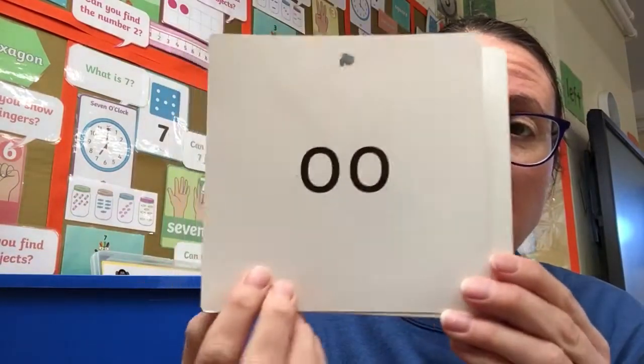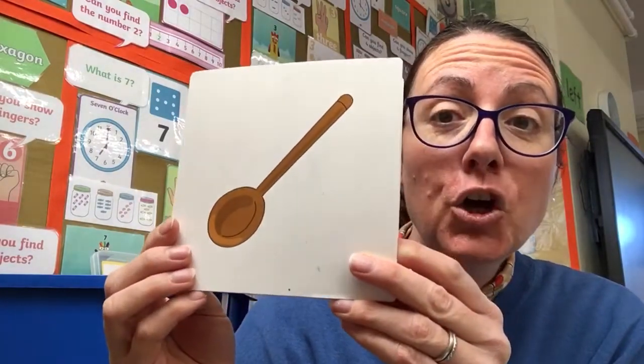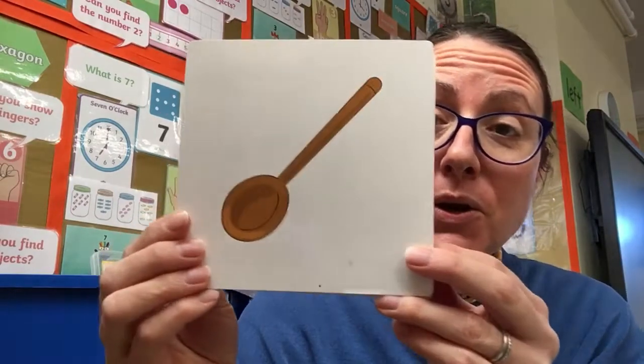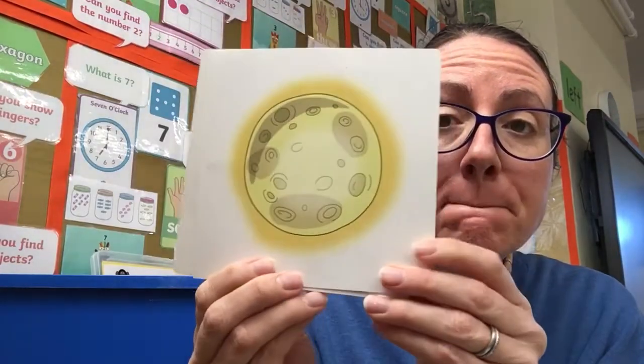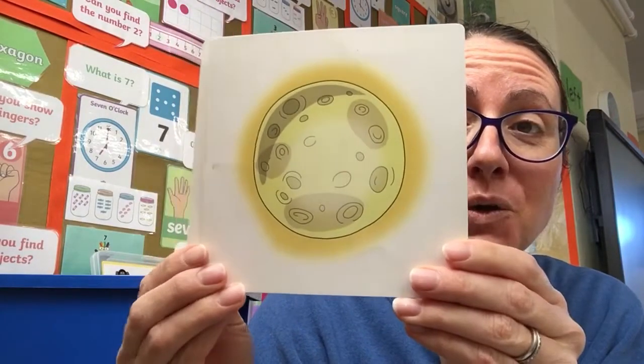So as in today we have ooh ooh ooh — spoon. Spoon. Wonderful. As in ooh ooh ooh — moon. Moon. Excellent.